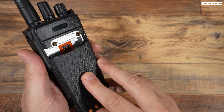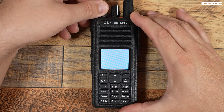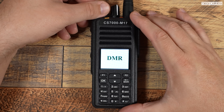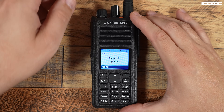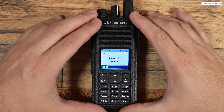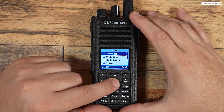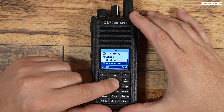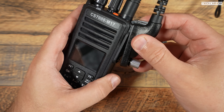If we attach the supplied antenna and then attach the battery to the rear of the radio, we can power on the CS7000. By default as shipped, the CS7000 arrives with a DMR firmware installed — this is the native firmware, so you can use DMR and analog FM with it after programming. But if you want to use M17, you will need to load the M17-supported firmware.